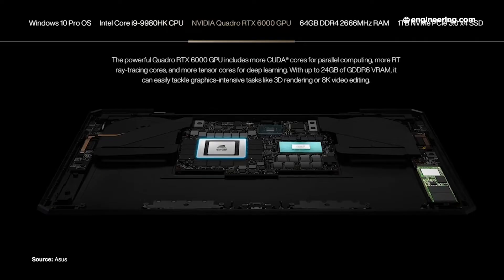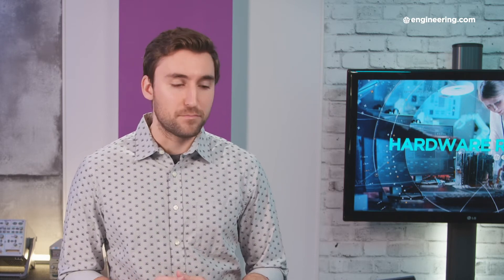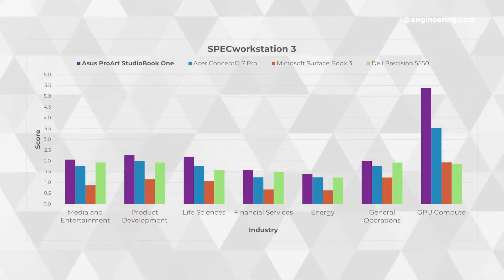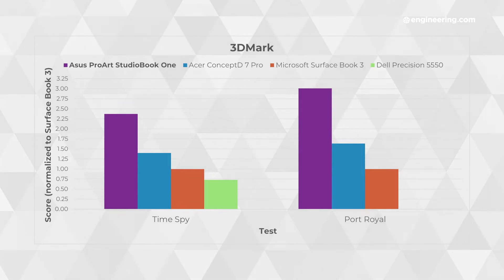Let's get to the performance of the ProArt. As you might expect, this thing has the best graphical performance of any mobile workstation we've looked at because it's got the best GPU. In graphical benchmarks, the Quadro RTX 6000 outperforms the next best GPU, the Quadro RTX 5000, by 50% and sometimes even higher. The biggest difference you'll find is on GPU compute tasks and DirectX performance — anything that's just tapping into the GPU alone, you're going to see a big difference.